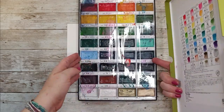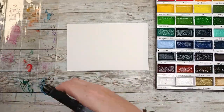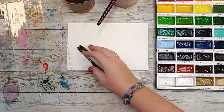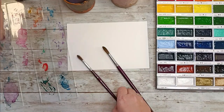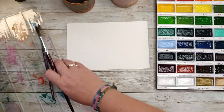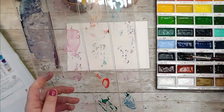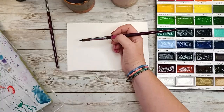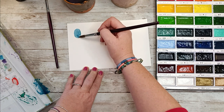I am using my Canson XL cold press 300 gram fine grain watercolor paper. I would very much like to buy myself a cotton paper because I heard it's very good for watercolors, but for now that's what I have. Those are a few watercolor brushes — I made a review a few videos ago about those. And I am using my Gansai Tambi watercolors — they are really, really nice. I love the colors, they are super rich.